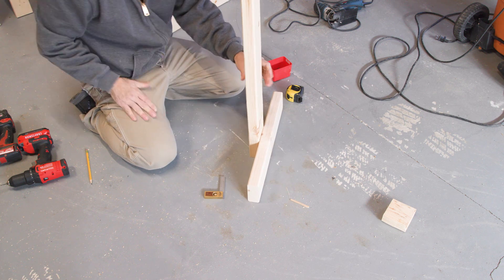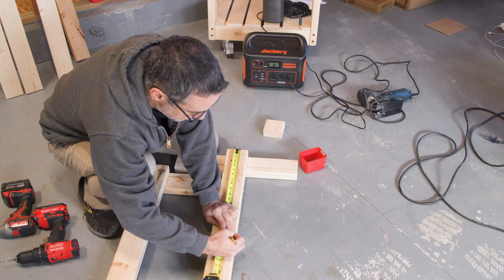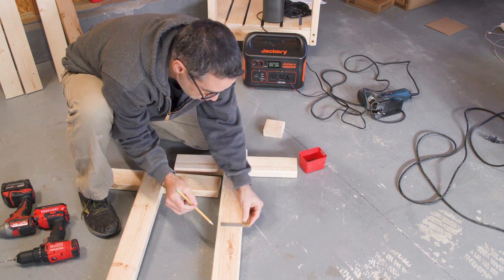With a couple of screws at each joint, the legs are ready to go. To connect the legs to each other, we'll install a couple of stretchers. I'm just measuring out the locations and then pre-drilling for screws.